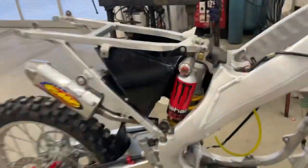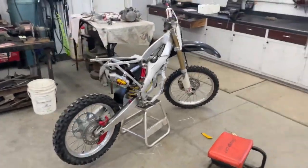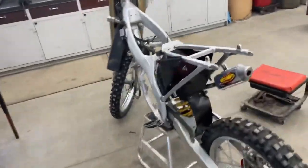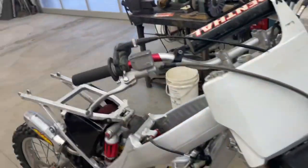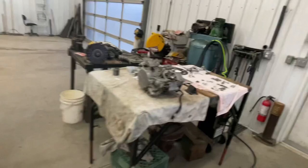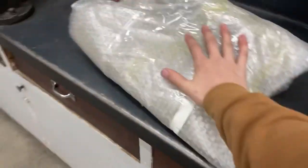Alright guys, just finished - it's looking pretty good, this whole bike is turning out awesome. It's color-matched everything, and once I get the plastics this thing's gonna look sick. I haven't ordered the plastics yet but I'll get this thing running first, then crack the case open and clean everything out.